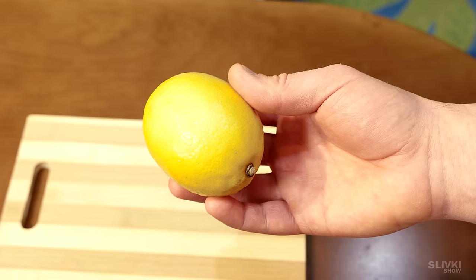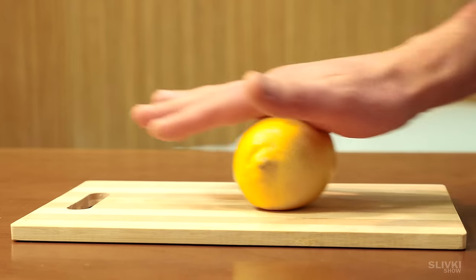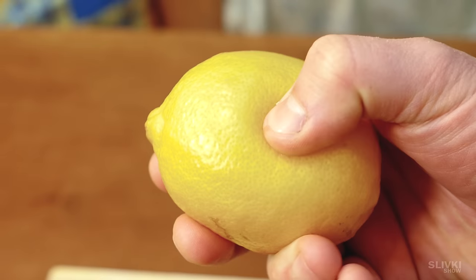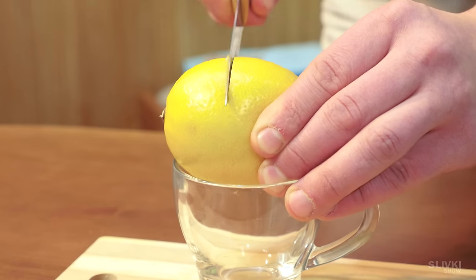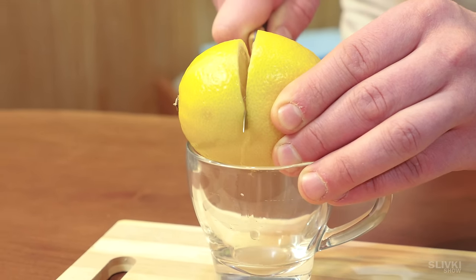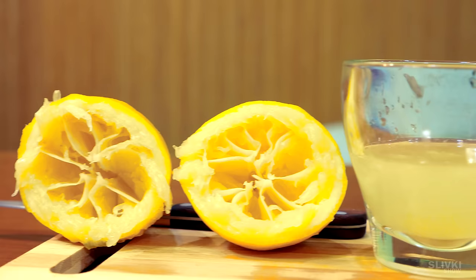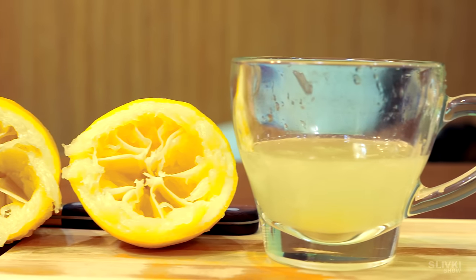In order to efficiently squeeze out lemon juice, put the lemon on the table and roll it with slight pressure. When the lemon becomes soft, just cut it and part of the juice will immediately flow into a container. The rest you can easily squeeze with your own hands. By the way, could you drink that much lemon juice?